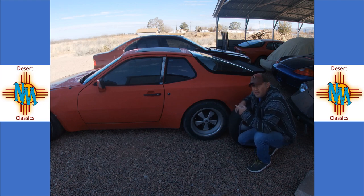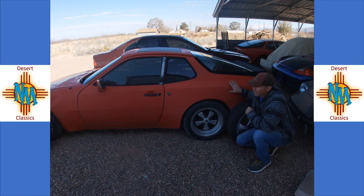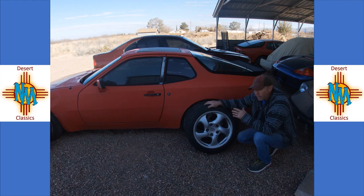As much as I love these Fuchs alloys — these are 16-inch ones — if you recall the last video on this car when we took it off the trailer, I told you Nate had next to nothing in it. The reason he had next to nothing in it is he got the car for less than the wheels are worth. So he's decided he's going to take these wheels and put them on his 944 track car. I had to pick up some wheels and wasn't going to spend $1,500 to $2,000 on a different set of Fuchs, so I jumped on Craigslist and ran up to Albuquerque while dropping off my son at UNM and picked up some Cayman wheels.